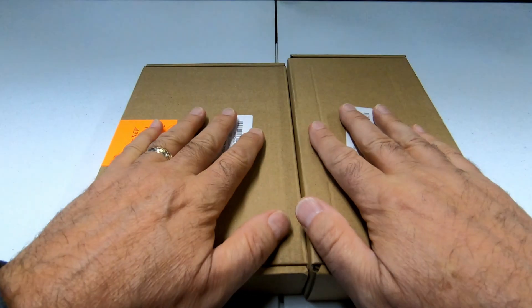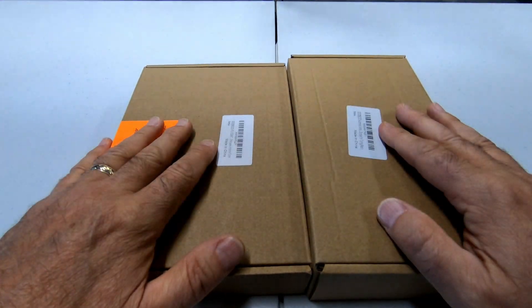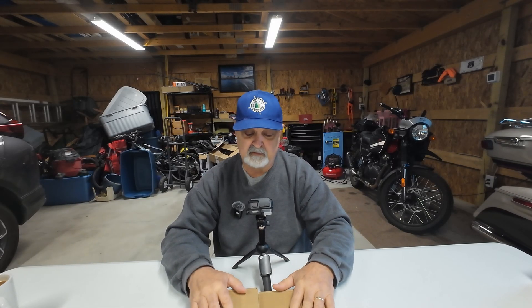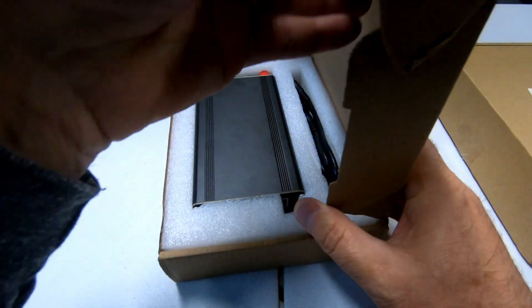Right here in front of me are the two boxes that Guzizu has sent me. They did send these to me — I did not pay for these, and I'm making that perfectly clear. These were sent to me as review units. We have two different models here, and why do they have two different models? Because there's two different price points. So let's go ahead with the first model — we'll open this up and then we'll do some side-by-side comparisons.